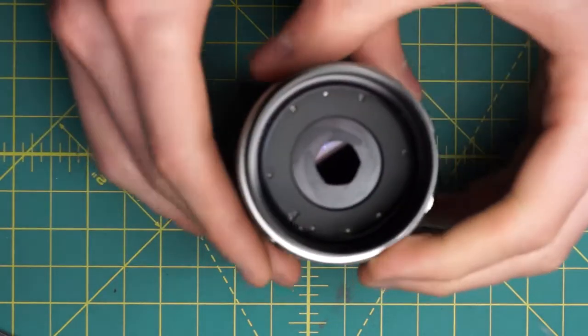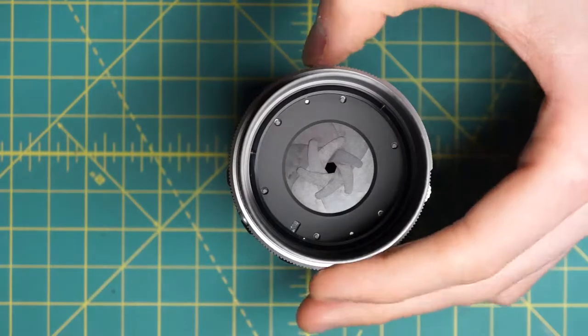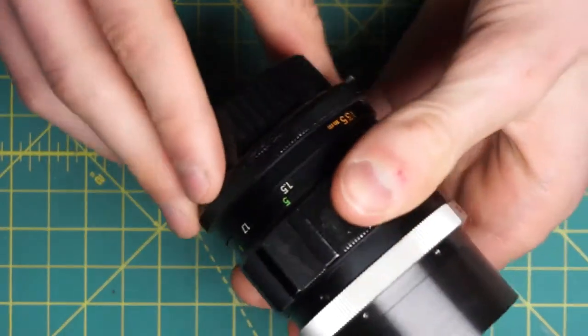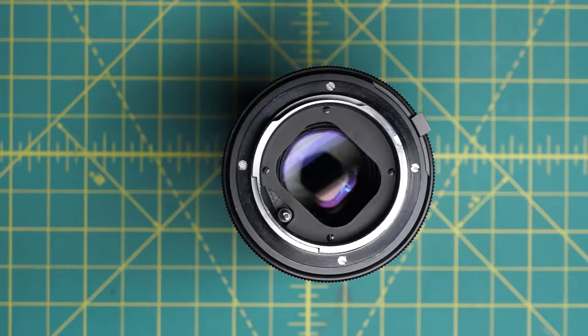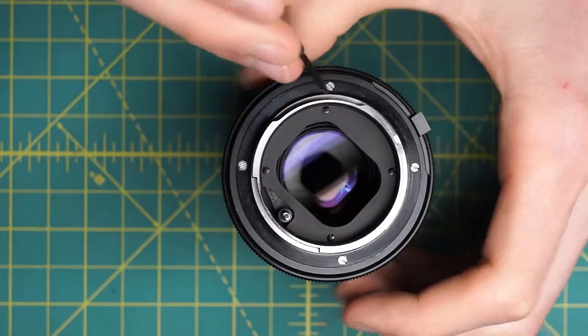Now we do have access to the front of the aperture blades, so it's pretty easy to get access to the front of the aperture blades relatively quickly. Going in from the back of the lens to get access to the back of the aperture blades, this is where things start to get a little more difficult, because if you're not careful it's easy to lose some of the parts as we start taking this apart.